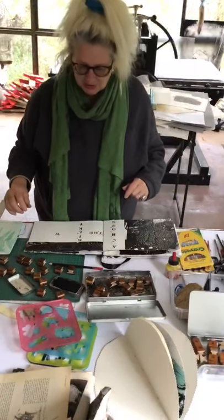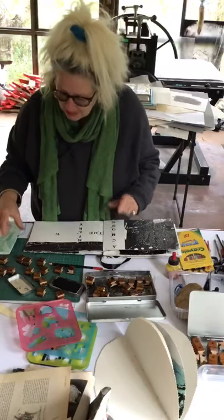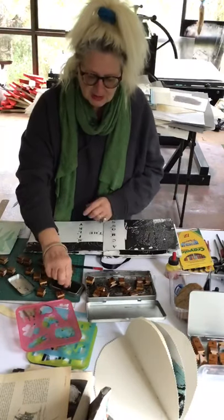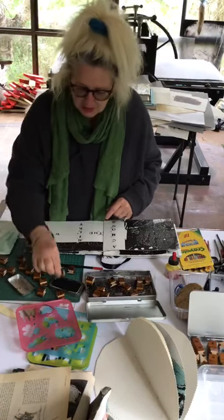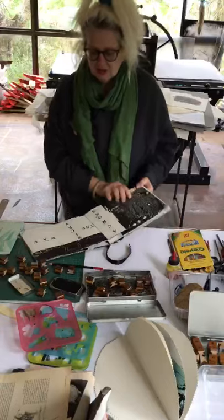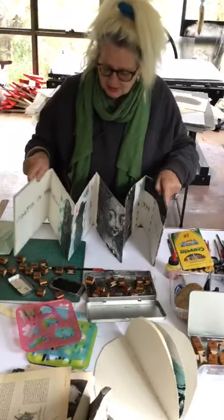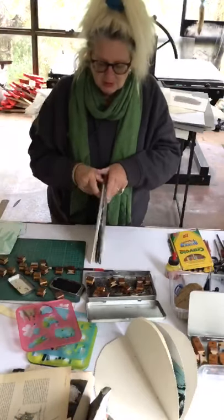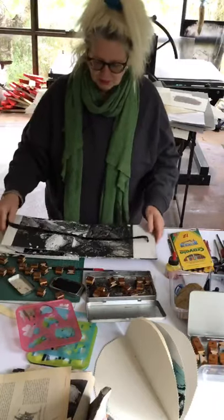I've nearly finished doing all my text on one side of my book, just finishing the last few letters. This is the end for this side — you can see all the text in there. Now I'm going to attack the other side of my book.